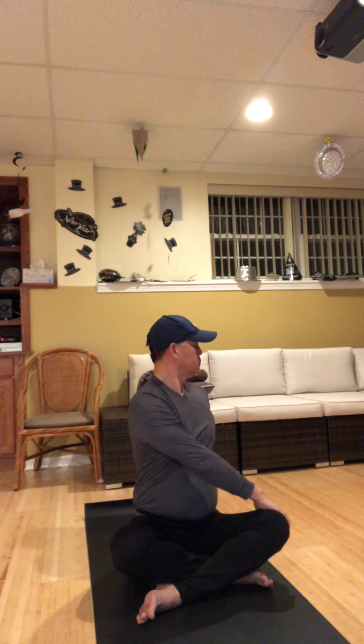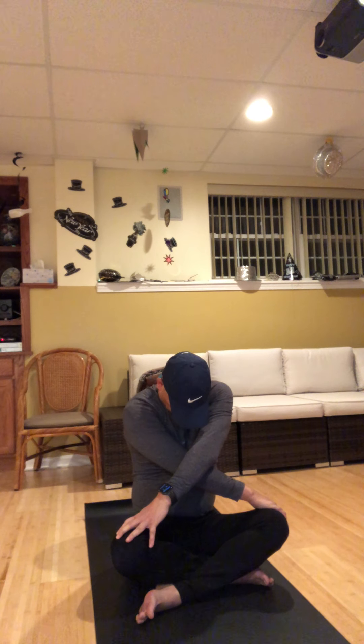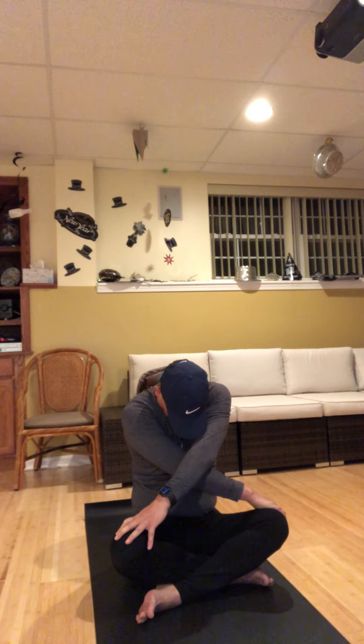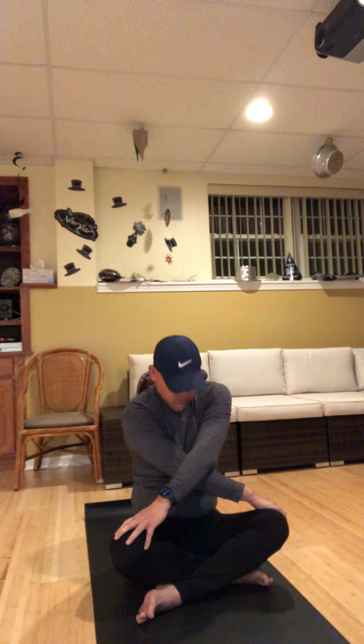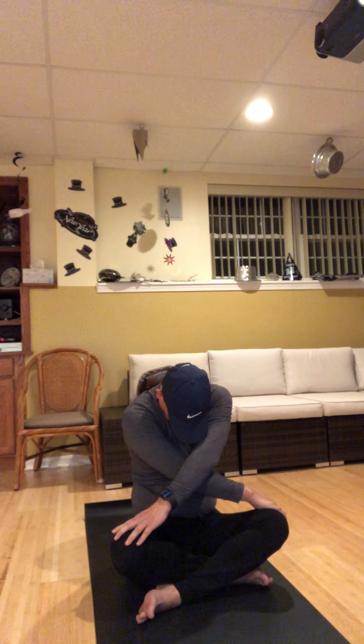Inhale, spine super long, and then exhale, twist like you're curious about what's over the left shoulder. Then a big breath in for length, exhale over to the left. Second side here — lift your left hand up on your inhale, and as you exhale, cross the left over the right. Take a breath in. Three more cat-cows: exhale, curl and round, really tuck under, then breathe in, open your chest, exhale, curl and round, let your head be heavy. Inhale, chest forward, last time.